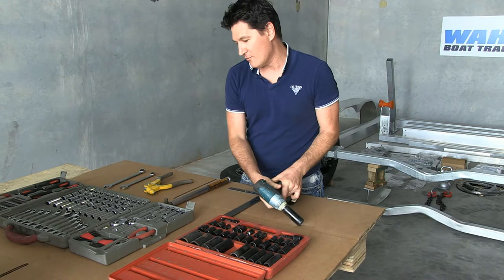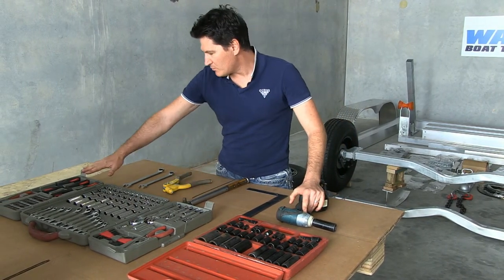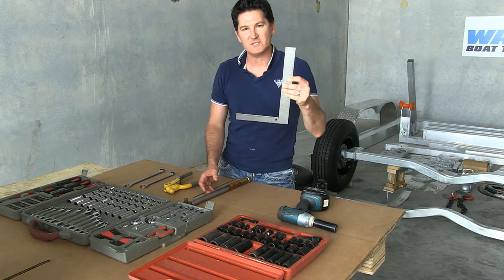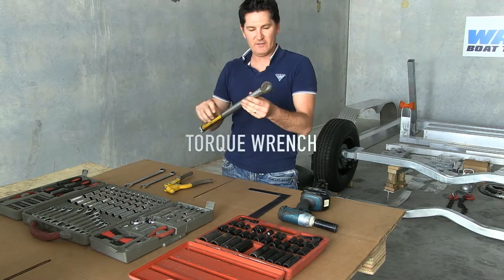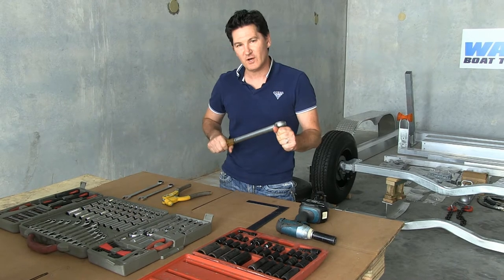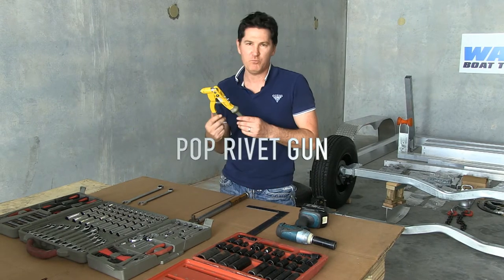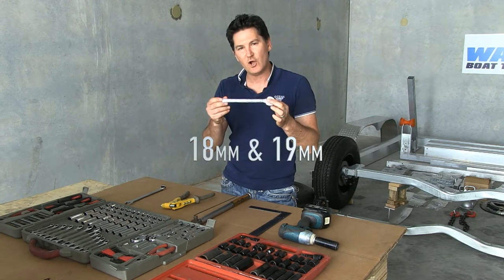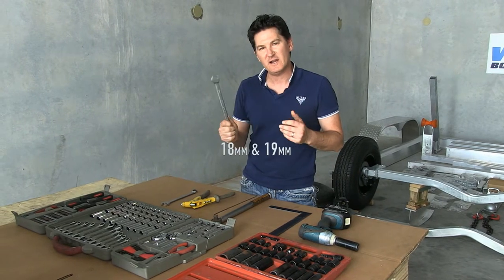Or you can just use a normal ratchet, but it is a slower process. You'll also need your normal spanners, screwdrivers, a set square to help set up the axles so it's all straight and correct. A torque wrench is also needed because you need to do the right settings on the splice plate bolts and also the axle mounts. You'll also need a pop rivet gun, and the most common spanners are an 18mm open ender and ring spanner, and same with a 19mm — they're the spanners we use the most.